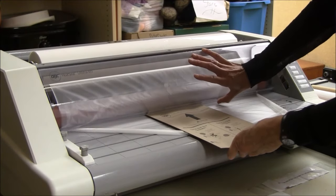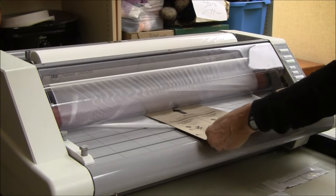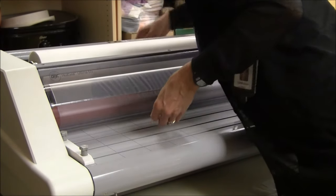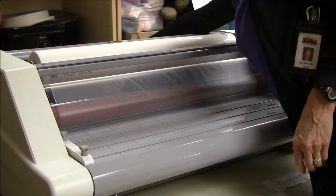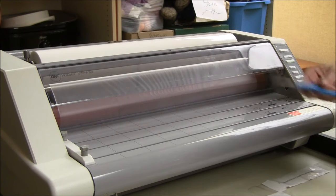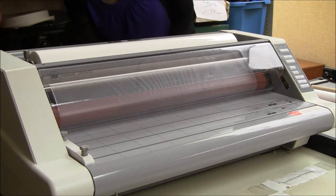And we should be good to go. So now I'm going to lower the shield and turn on the machine. The firmness of the cardboard just really helps it to push on through. I can see it's coming out the back as well. I'm going to let it run until the cardboard is completely free of the machine and leave a couple inches extra film before I stop and take my scissors and cut the film at the back so that there's a couple inches extra.